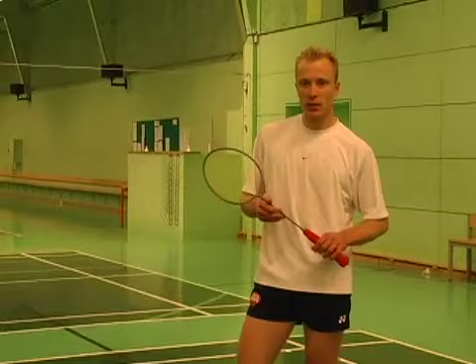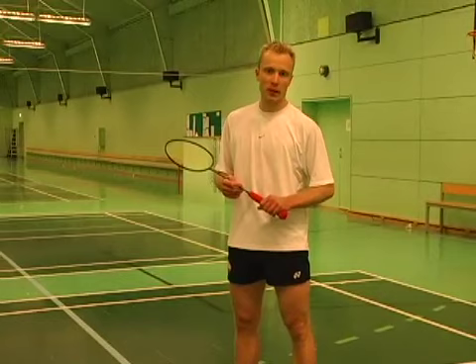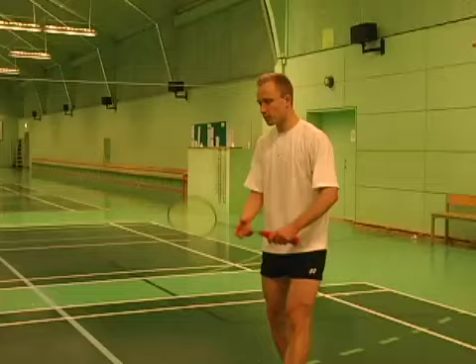One of the basic things in footwork is rhythm, and to get the rhythm you can do a kind of footwork called slow footwork. The point is not doing it fast — the point is doing the movements correctly and for a long time. By doing this for a long time you will get a rhythm, and in the end you will actually get very quick by doing that.